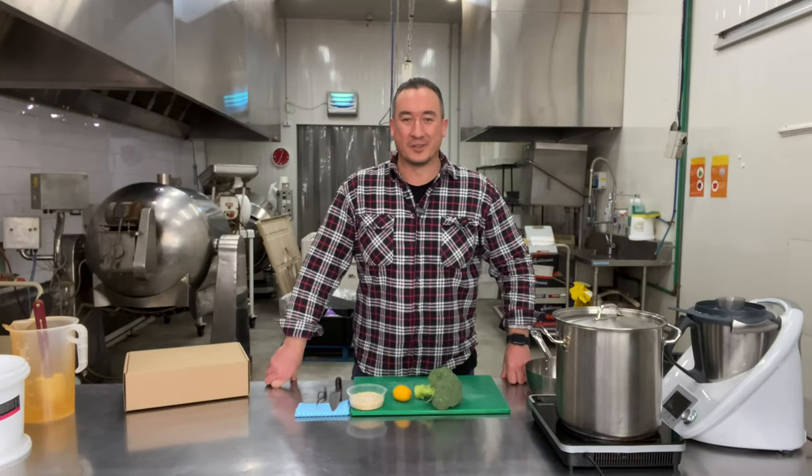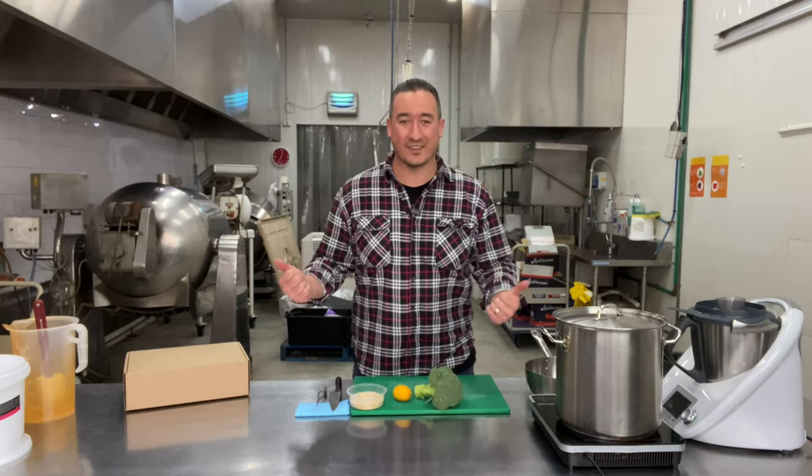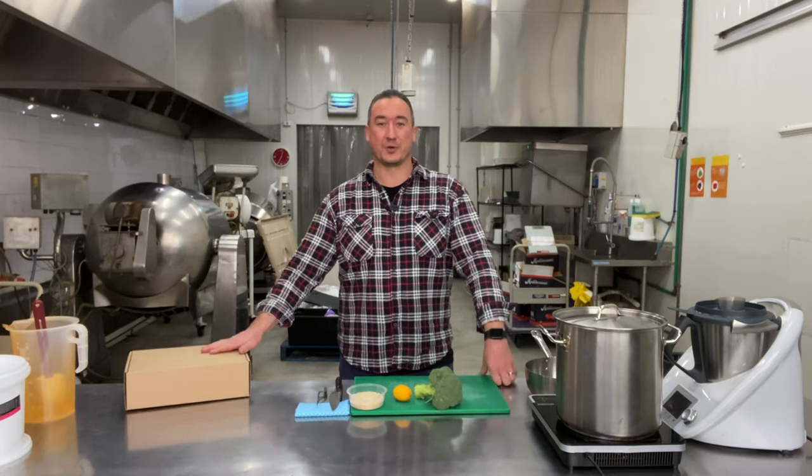What's up, Little Wing members? James Cumro, Little Wing Foods here. Back again. We're in the factory. It's another cook day. Thanks for joining me.